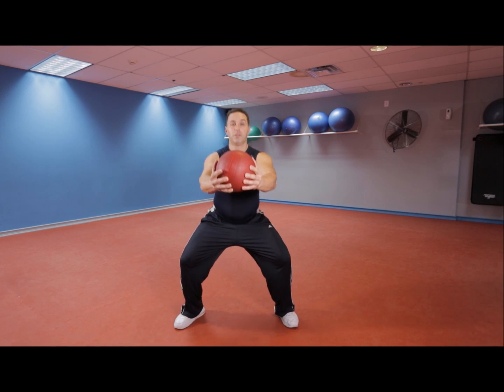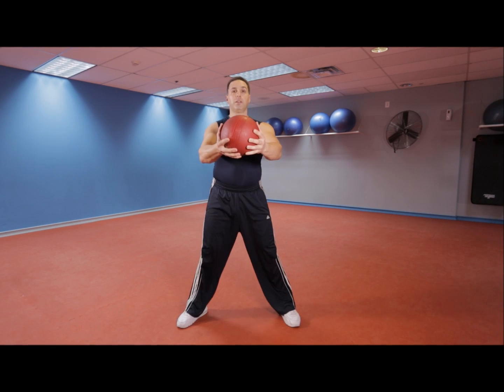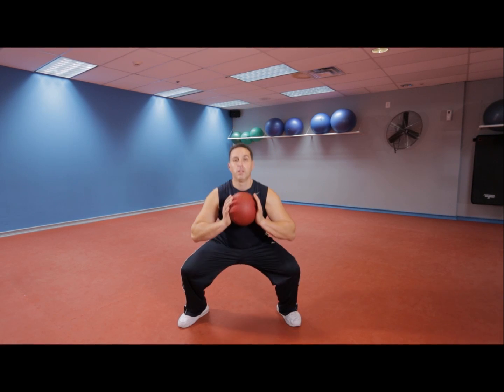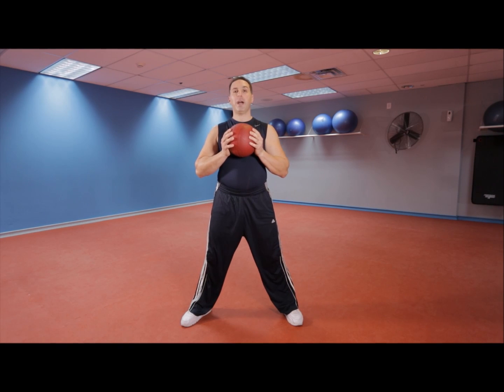If you want to advance this a little bit, bring the ball out more — it's gonna get a lot harder that way. You're gonna feel it more in the core. Actually, bring it back closer and down. Good job, guys!